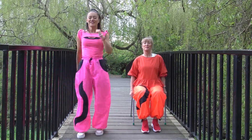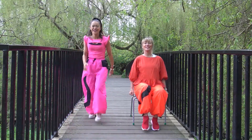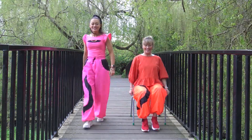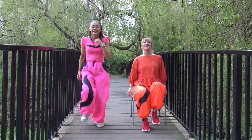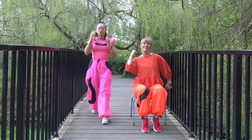One, two, three, four — pump your arms, pump your arms. Back, one, two, three, four — pump those arms. Good job. And again — two, three, four, pump your arms. Yes, and back. Brilliant, pump your arms. You're doing so well.